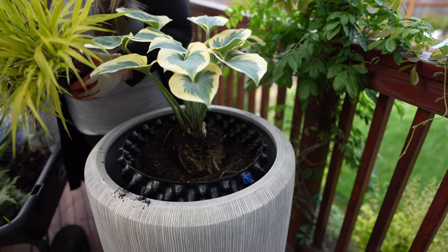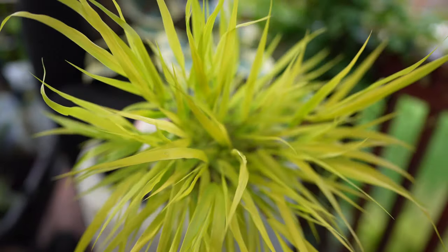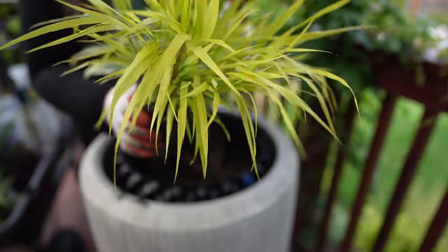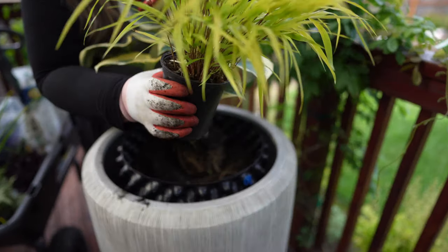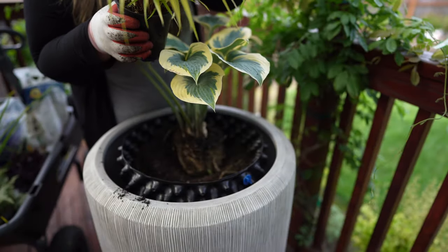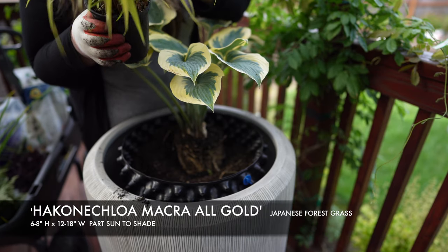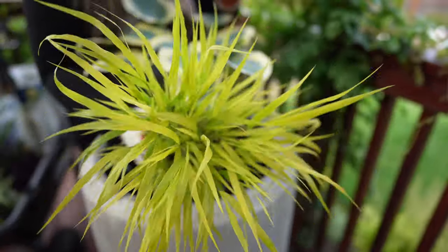Let's do our Hakonechloa grass. Look at that — isn't that pretty? It's kind of a chartreusey color, and this thing grew so fast. I actually picked this up at Baumann's Farm here in Oregon and it was tiny just a few weeks ago — look at it now, these things grow really quick. This one takes part sun to shade and gets six to ten inches tall.